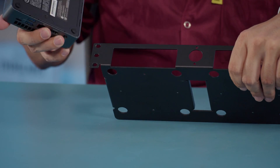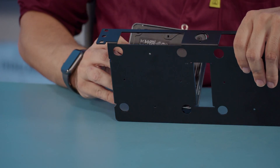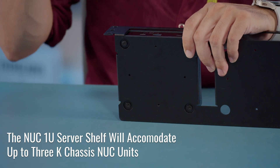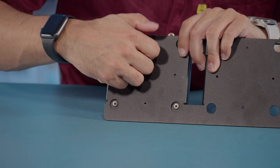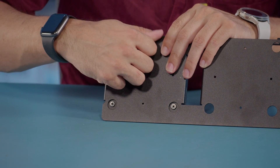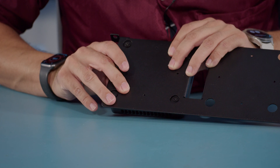So to get started, we are going to take our 1U here, our mini PC here, and I am going to set this in. We are going to take our first shoulder screw and we are going to screw into the top here.